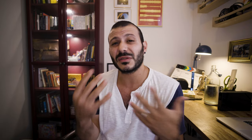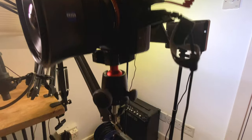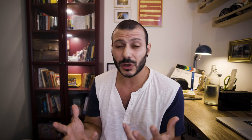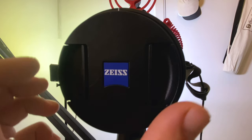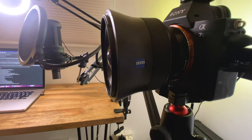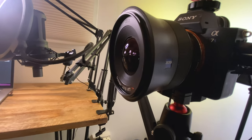I've still linked my A7S Mark II into an Atomos Ninja so that I can get the greater quality 10-bit image that I like. In terms of lens choice, I've switched to this amazing Zeiss Distagon 18mm wide lens because I want you to see more of the environment around me.